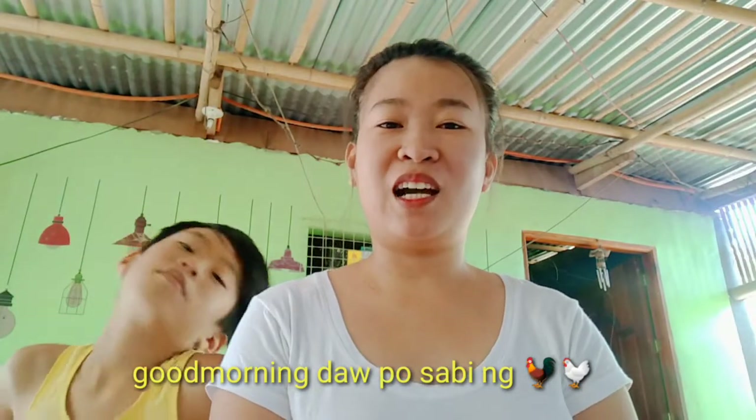So ito na nga, sa kinulit na ng ating quarantine ngayon sa bahay. May natira pa kami nung kamote nung nakaraang panghukay namin nung nakaraang vlog.